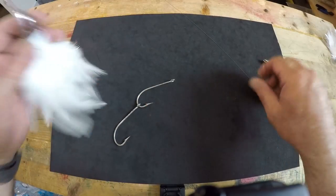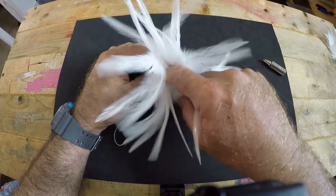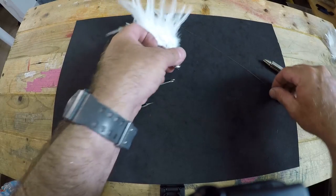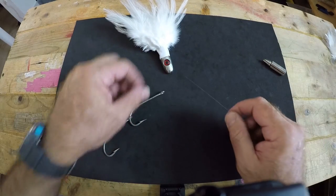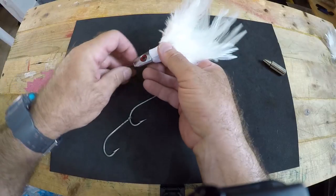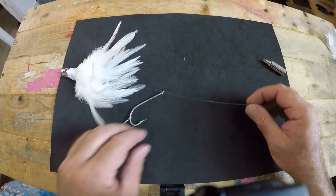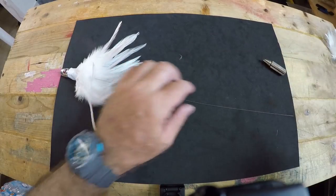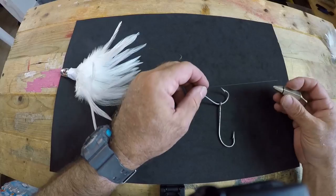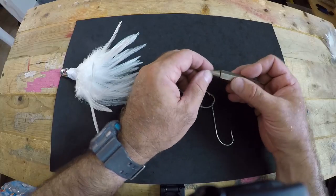Typically I would put on my hooks first, but it's very difficult to find where the hole comes out of the back because of all the feathers. So the first thing we're going to do is feed the business end of our wire leader through the nose hole of the lure, get it to come out the back, and pull on it leaving a little bit hanging out the nose so you don't lose it. Next thing we're going to do is feed on our hooks.